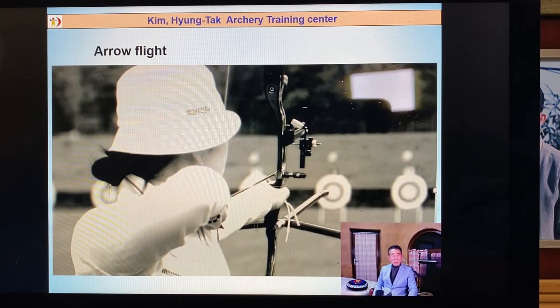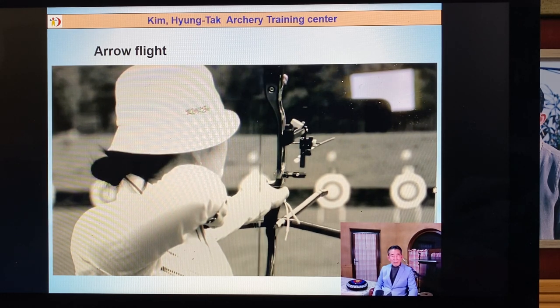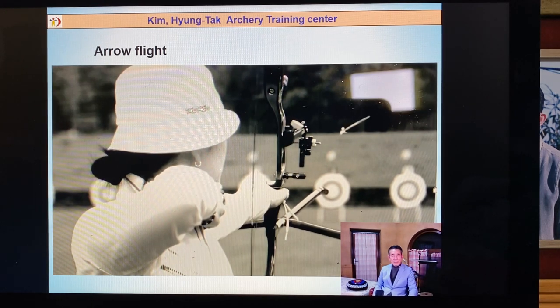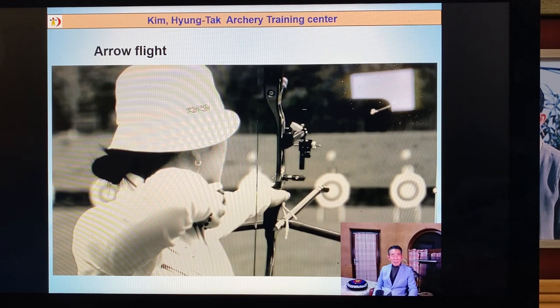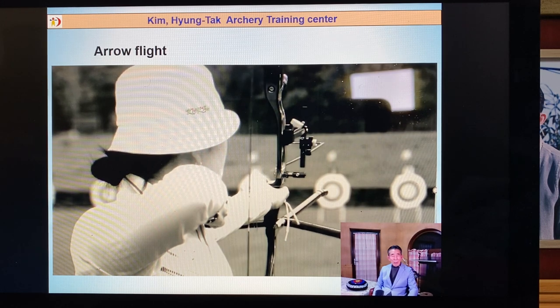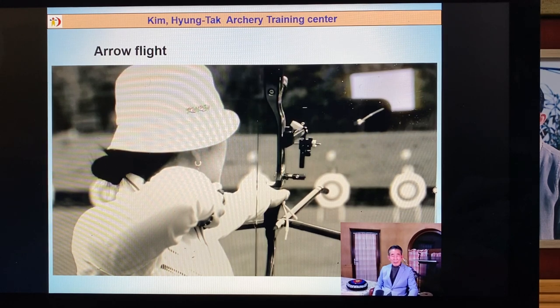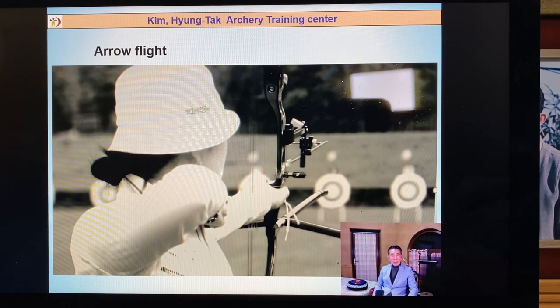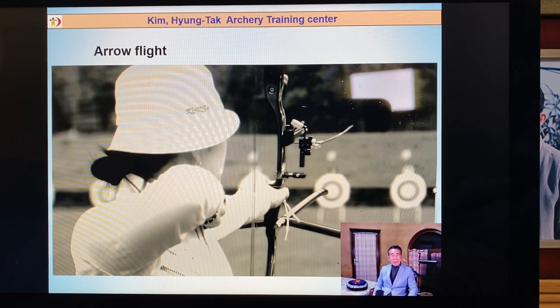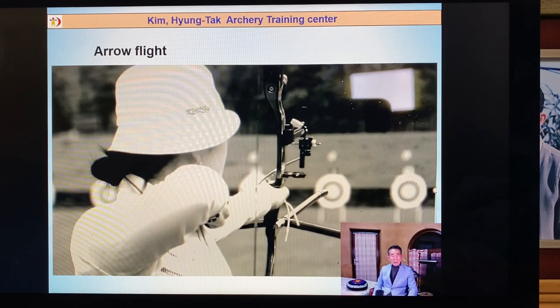For the right-handed archer, you see in the video: you start shooting, the arrow starts to bend. Arrow flying this way — turning to the left or right side. Everybody's arrow flying is the same.